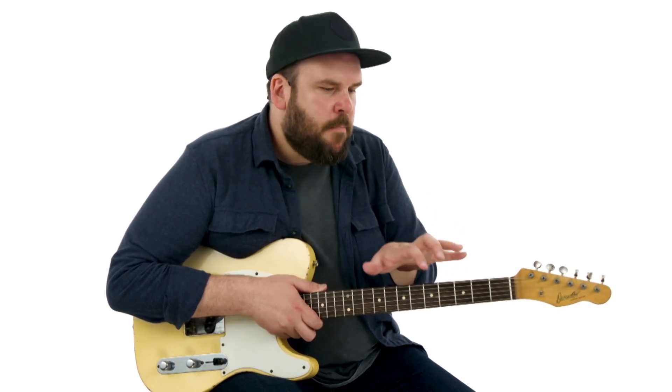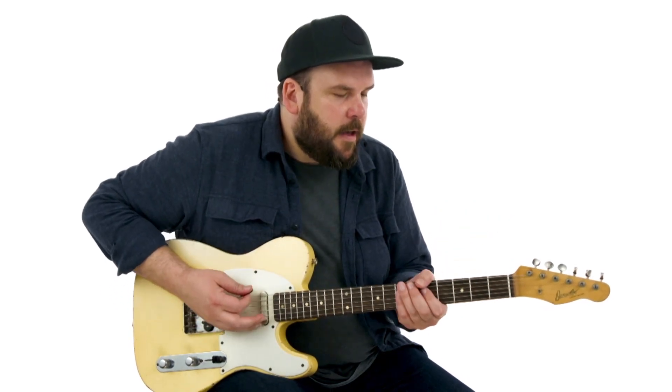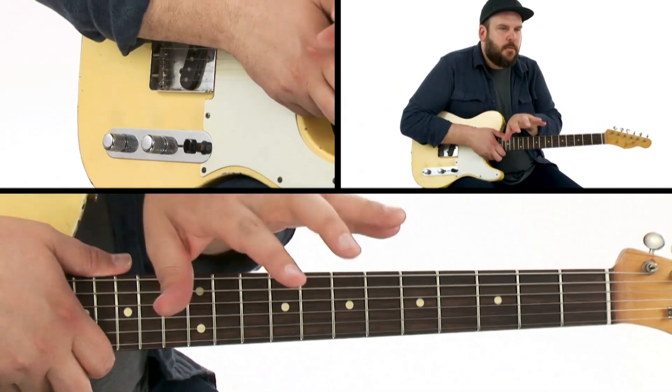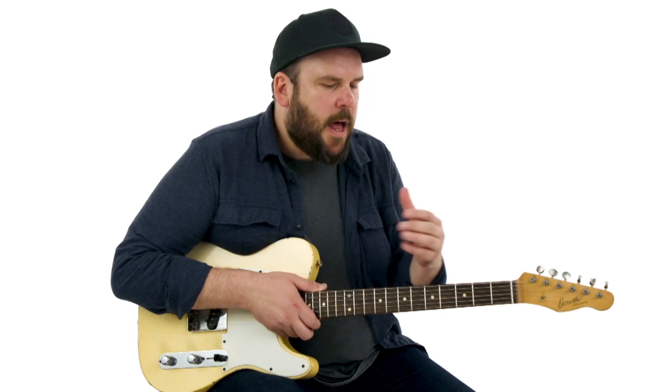I really listen to a lot of organ players and piano players, guys like Jimmy Smith or Big John Patton — great organ players — and a lot of times they'll play these really fat, meaty fills in their rhythm playing. So I like to add a little bit of that into my rhythm guitar style. Really simple fills, but the kind of thing you would imagine a piano player or organ player playing. The cool thing about these types of fills is they don't really step on anybody's toes — they kind of stay out of the way but give you another layer of something you can add to your rhythm playing to kind of build intensity and add another rhythmic element to what you're doing.